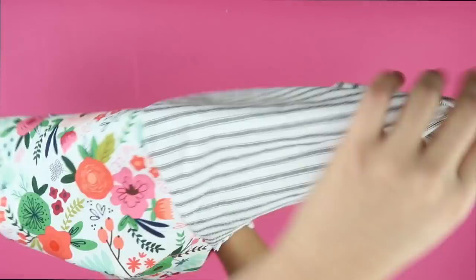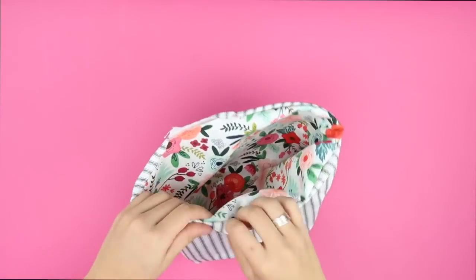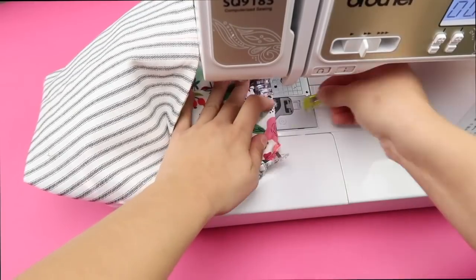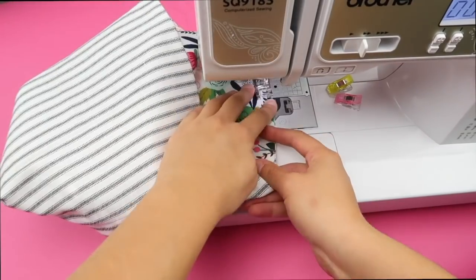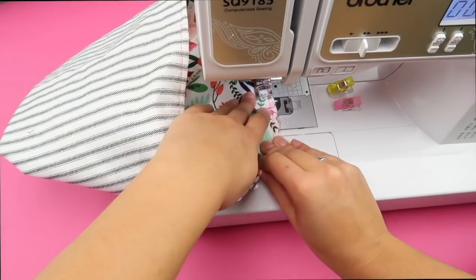Using that gap that you left, flip the basket right sides out. Make sure that you put the lining on the inside and then close up the gap with a nice clean seam. You're going to stitch all around the basket once more using a one eighth inch seam allowance and that will close up the seam for you as well.